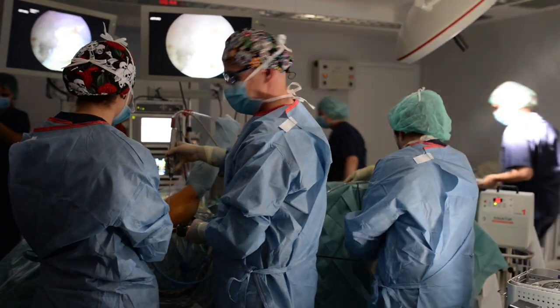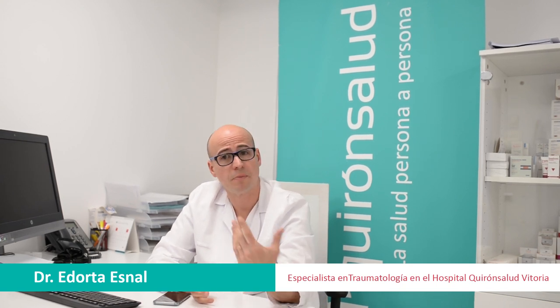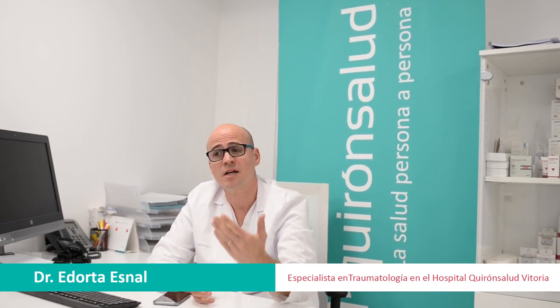Podemos decir que es una técnica que está ayudando a gente en muchos casos como primera intención, pero muchas veces gente que ya está operada de hombro, que se le ha hecho artroscopias previas, que han sido cirugías con mal resultado, porque sus tendones al final no se han podido reparar.